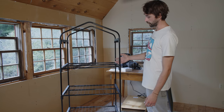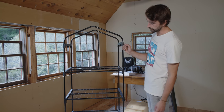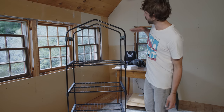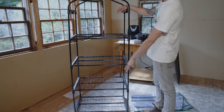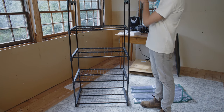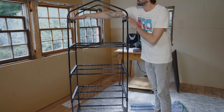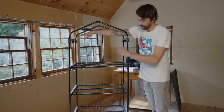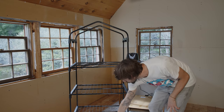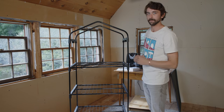We built this tent according to the instructions. You can see we have four shelves and nothing at the top, so we're going to modify this slightly. We're going to take the bottom shelf and bottom supports off and put them on the top. Then we'll have a flat shelf at the top for the duct fan to sit on, which gives us room for the humidifier and three shelves of growing space.